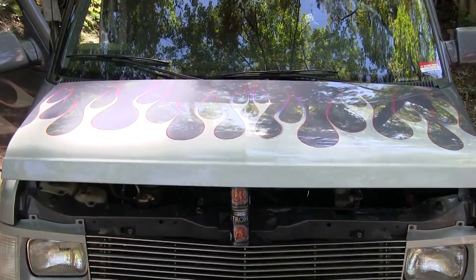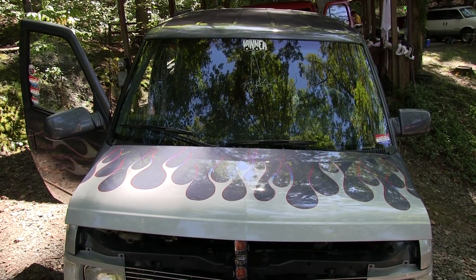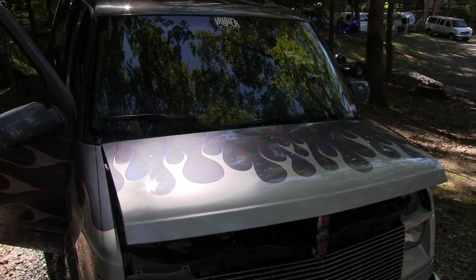And it's obviously painted. Yes, sir. A friend of mine painted that for me. It's got blue pearl in the clear.